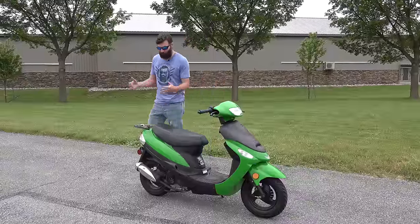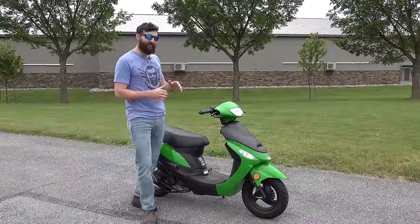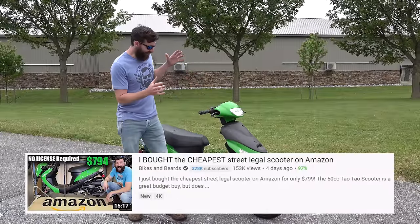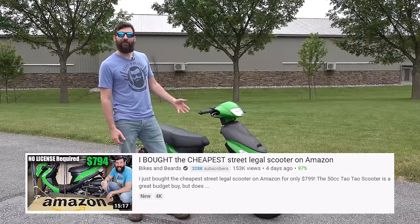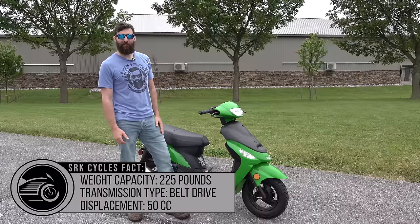What's up guys? I'm Sean from SRK Cycles. I normally don't review scooters — I just don't get them in very often. But we did this one for another video for our other channel, the Bikes and Beards channel. The video was: we bought the cheapest street legal scooter that we could buy on Amazon. And we got exactly what we paid for.